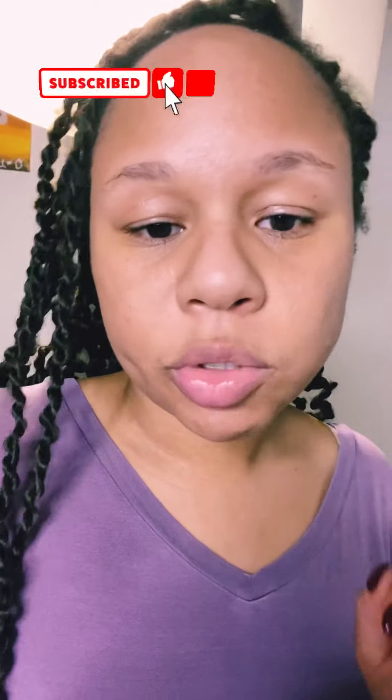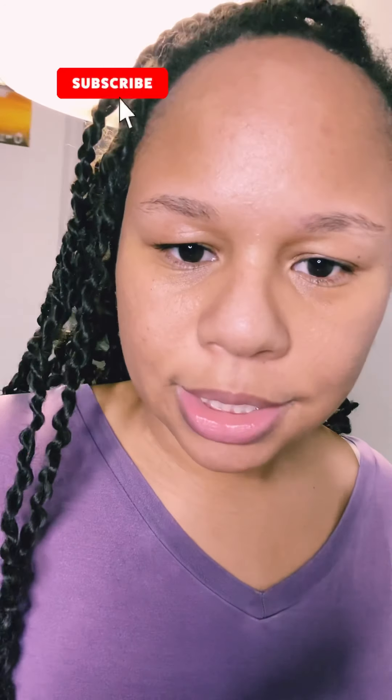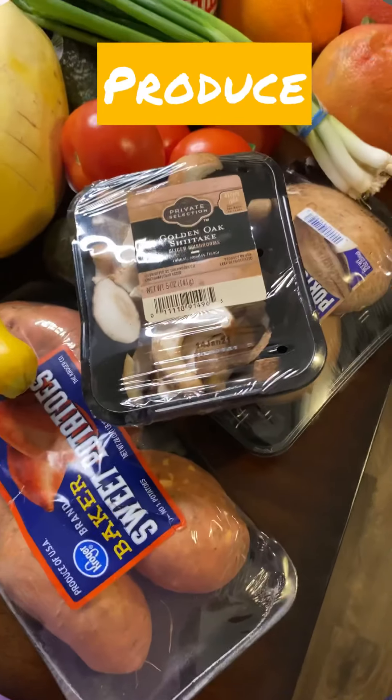Just got back from Kroger — hubby and I shopped for our diet detox. We're going to do a whole foods, non-processed diet: try no dairy, low sugar, and no red meat. I did cave a little bit on cheese, so you'll see that. If you like what you see, don't forget to like and subscribe. Let's get into the groceries and see what we bought.